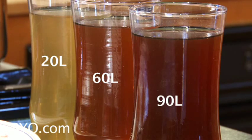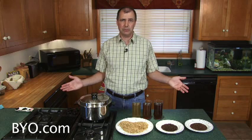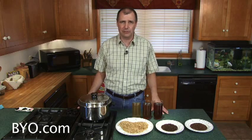Each specialty grain brings its own color, flavor, and aroma characteristics to your beer, and it's fun to play with them. Using only a light extract, you can use specialty grains to make any number of styles of beer.